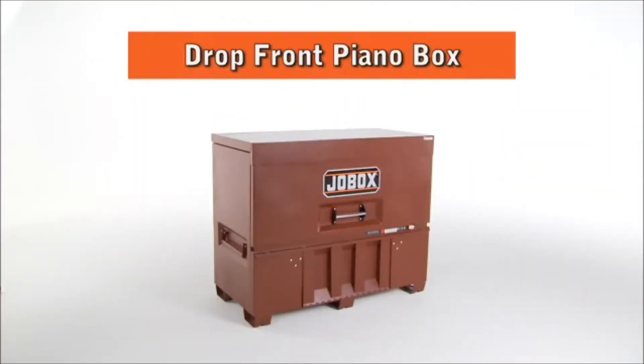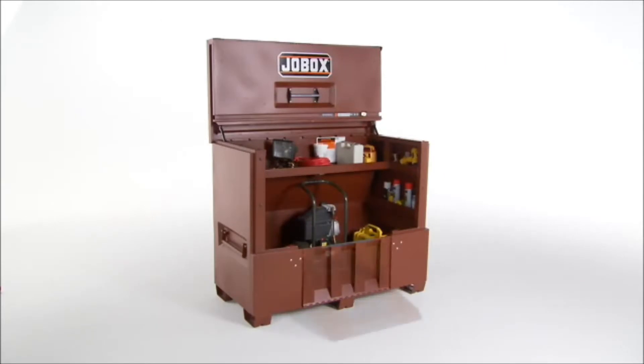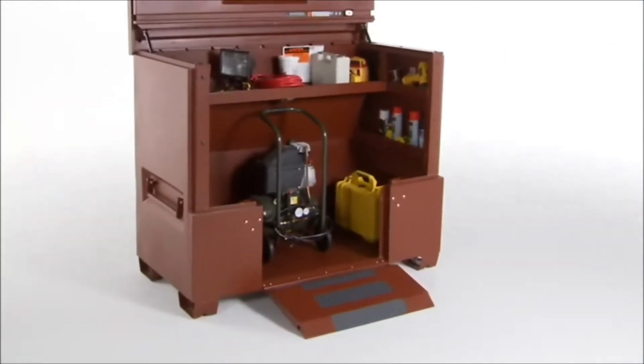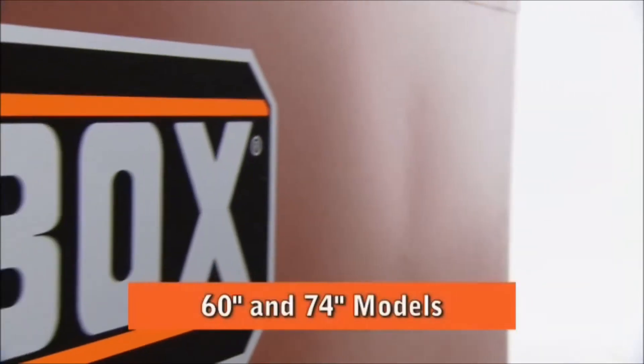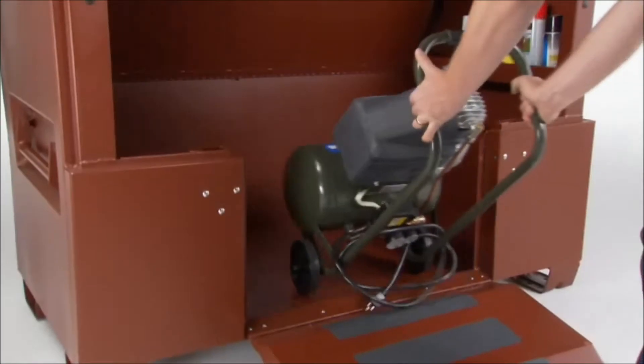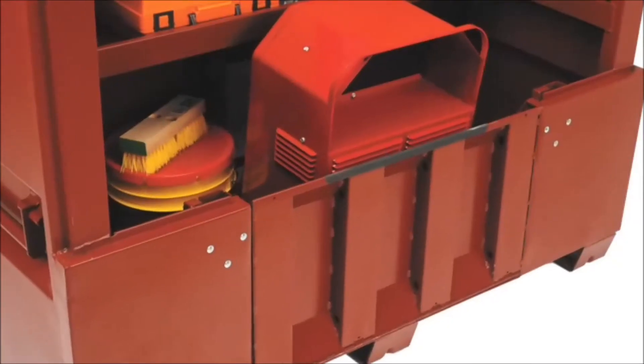Introducing the new Drop Front Piano Box from JobBox. The Drop Front Piano Box features a reinforced door for easy loading and unloading of heavy equipment. It's available in 60-inch and 74-inch length models. The efficient tapered ramp design makes it easy to roll heavy objects in and out for loading and storage.